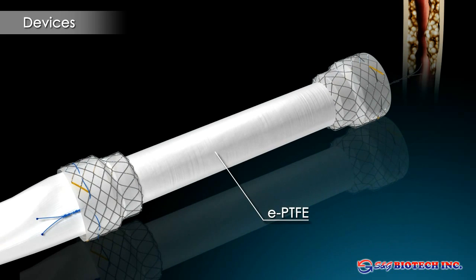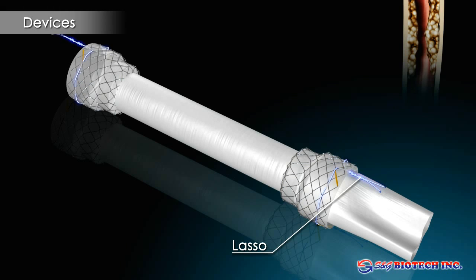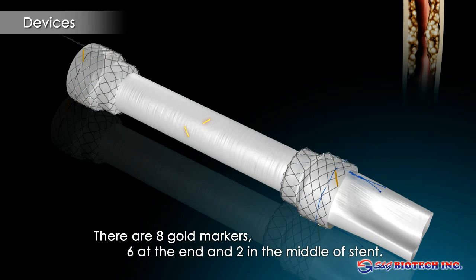The EPTFE membrane excels through durability and flexibility and allows easy stent removal, even after several weeks of stent implantation. This may be done in a conventional fashion via traction from the upper end, or in an even less traumatic way by stent inversion through capture of the lower retrieval string.